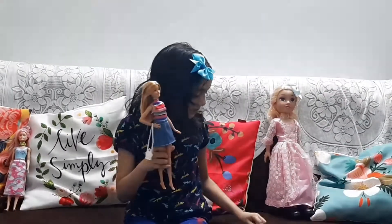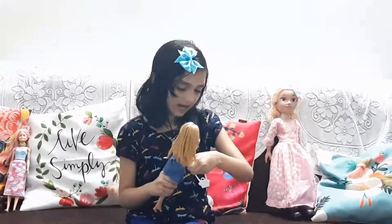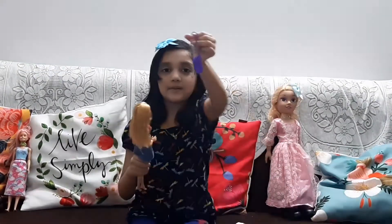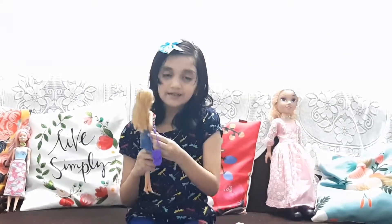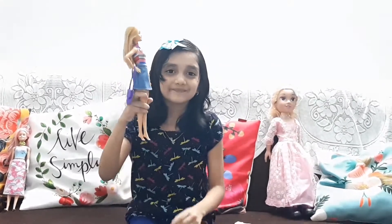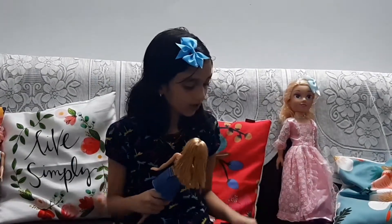There is a pair of shoes and there are many more. Like this purple bag — I put it on her. Look, the purple bag. Now, those are all the bags.